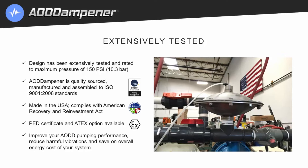The AOD dampener design has been extensively tested, and this unit is rated to a maximum pressure of 150 psi. It's quality sourced, manufactured, and assembled to ISO standards. All units are made here in the USA and comply with the American Recovery and Reinvestment Act. PED certificate and ATEX options are available.